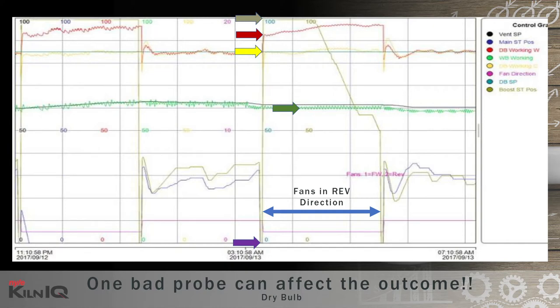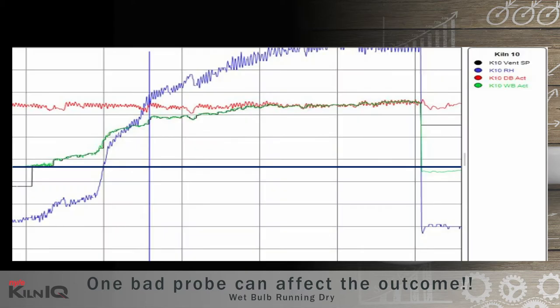This was with just one bad dry bulb probe that gave a five degree high reading. What if multiple probes go haywire? This next graph shows a wet bulb running dry or showing a high reading.